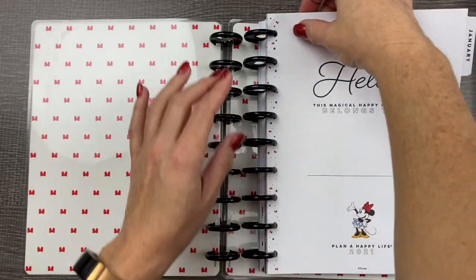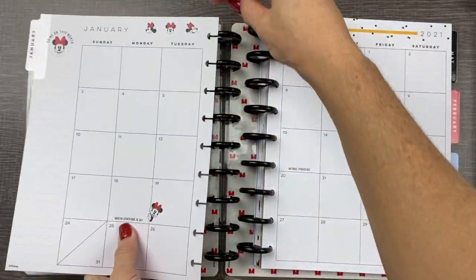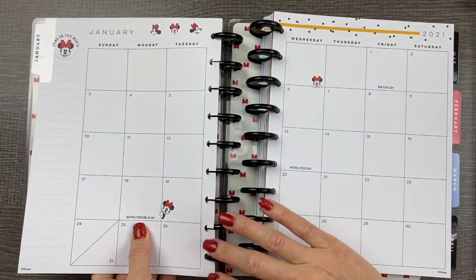Next, we'll take one month at a time from your planner and pop it in on the new discs, just like this.